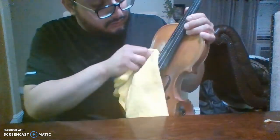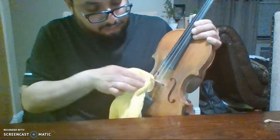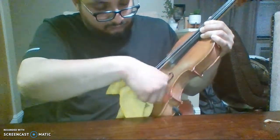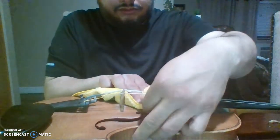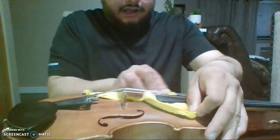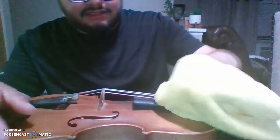Putting too much pressure can cause cracks — I've seen these violins crack from a lot of pressure. Just clean gently, and don't forget the bottom. Nice and gently. Then you want to clean the strings — that squeak is the rosin. Clean your strings after every practice to preserve the life and quality of the string.